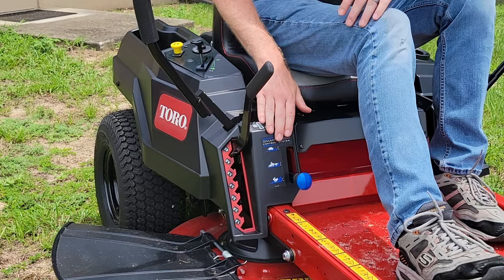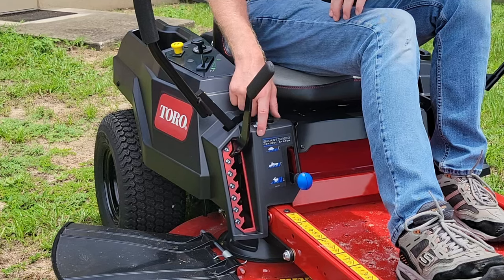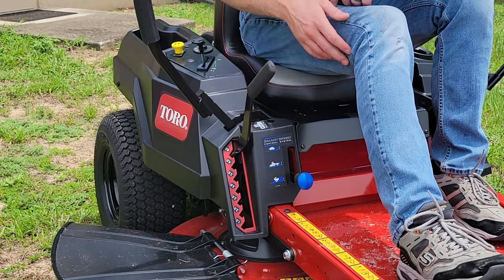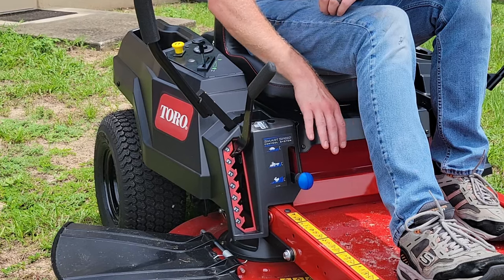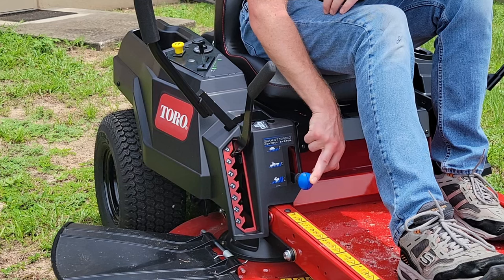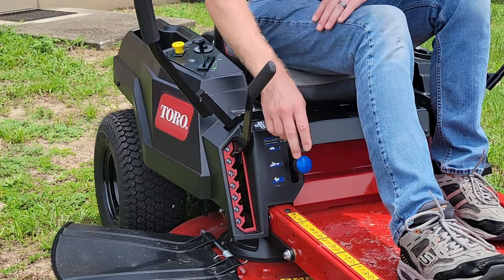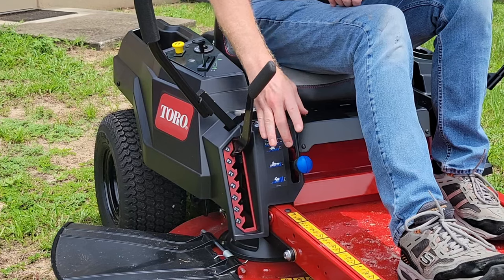Down here is another feature you'll find on all TimeCutters — what Toro calls Smart Speed Control. This gives you three ranges for your hydrostatic drive: Trim, Tow, and Mow. Each one is designed to give the mower an optimal speed for the task at hand. In our Mow position — the rabbit position — this is for when you're out in the open lawn doing nice easy cuts straight back and forth or around the edges without a lot of rough terrain.